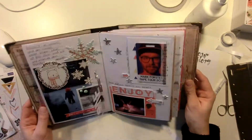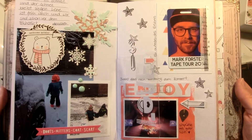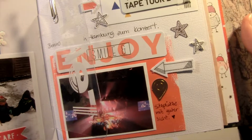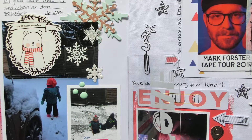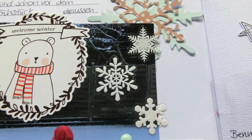I go back and add two chipboard stars, and that's it! This is my Day 3 in my December Daily. I hope you like it — I love how it came out. I hope to see you back for Day 4 and 5. Take care, thanks for watching, bye!